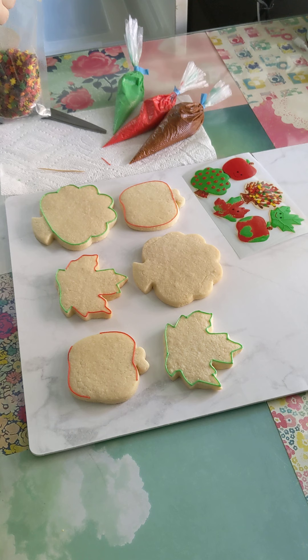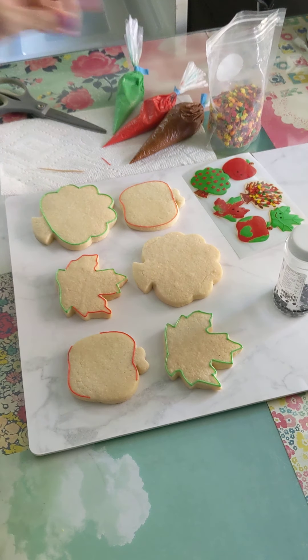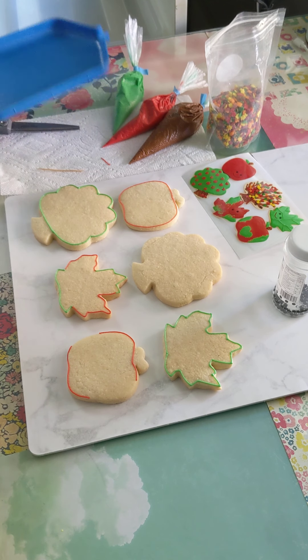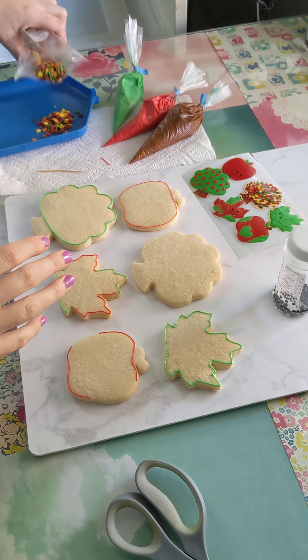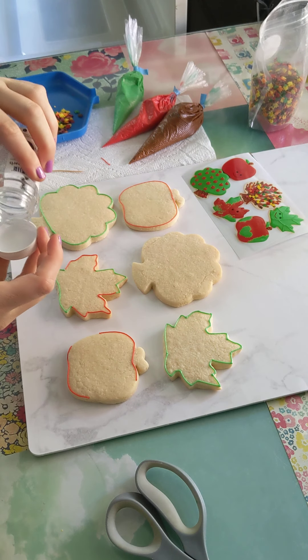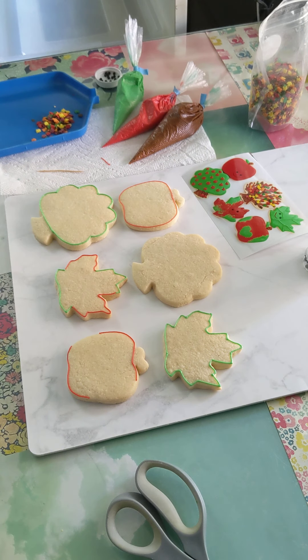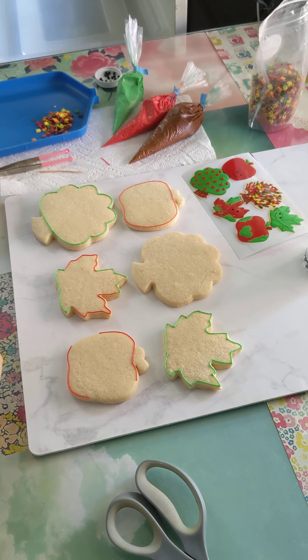I'm just going to get my sprinkles. I have these fancy tweezer things, but you can obviously just use your fingers to put little eyeballs on, etc.